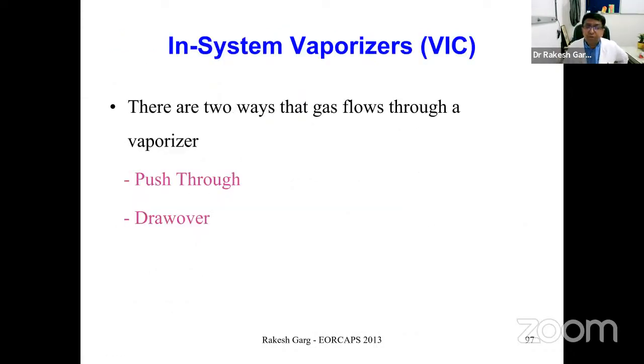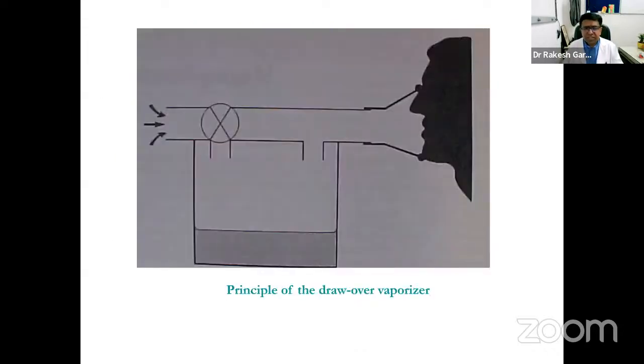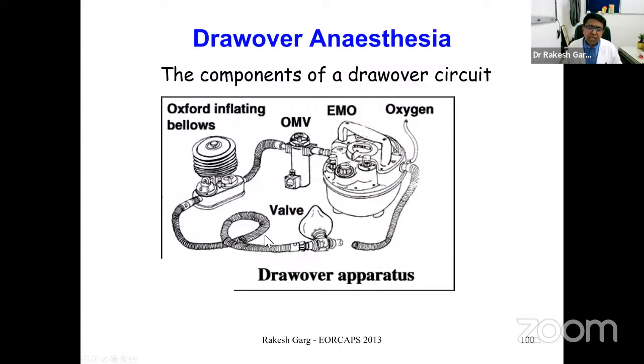In-system vaporizers sit within the breathing system. Gas flow relative to the vaporizer can be push-through or drawer type. A drawer vaporizer provides anesthesia without compressed gas supply; the main carrier gas is atmospheric air drawn in by the patient's own respiratory efforts, and the agent is added to it, inhaled via a non-rebreathing valve.